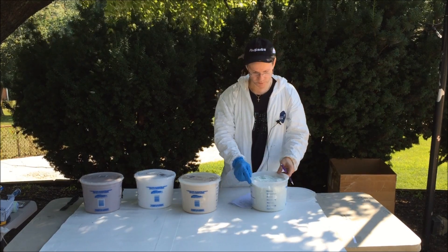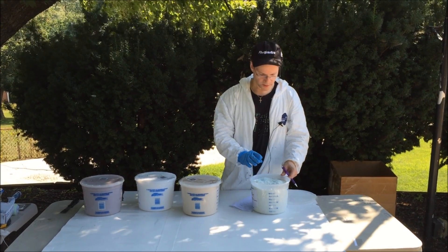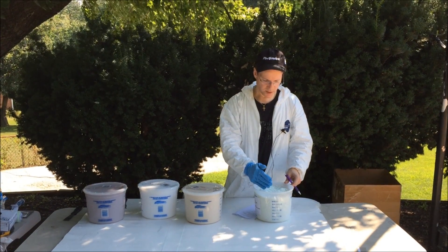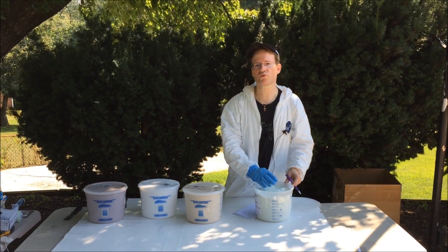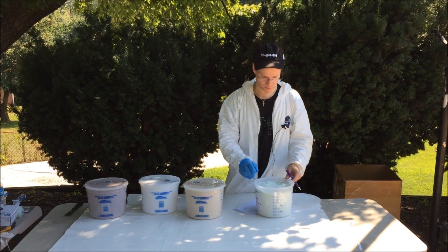They're very, very popular. They can be used with polyester or epoxy resin, but as I said, very small amount — maybe two or three ounces by weight to a quart at the very most.